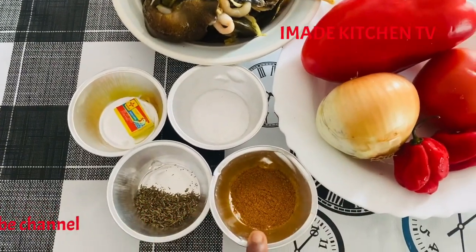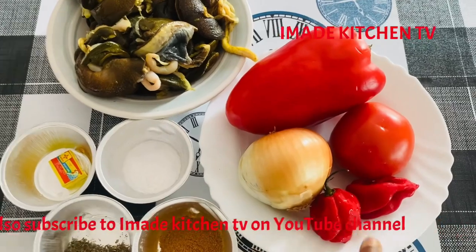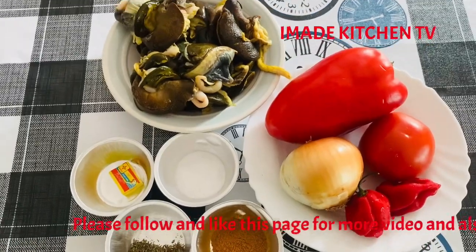In today's video, I will show you how to cook this. So these are the ingredients I will be using: salt, sweet pepper, onion, scorn, tomatoes, and snow.